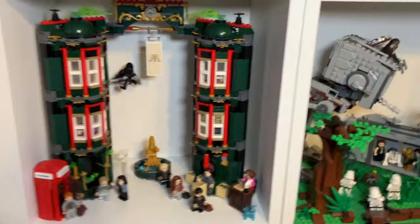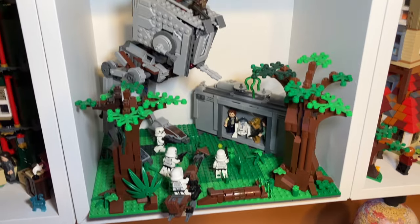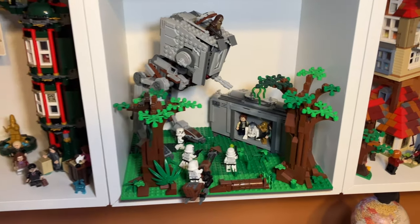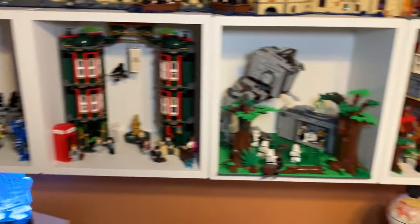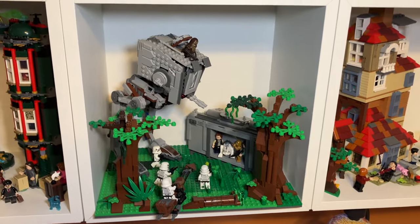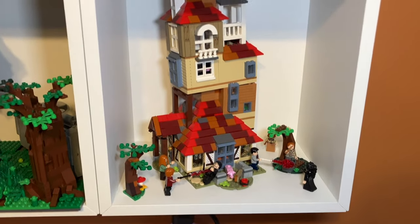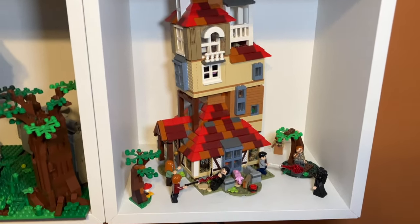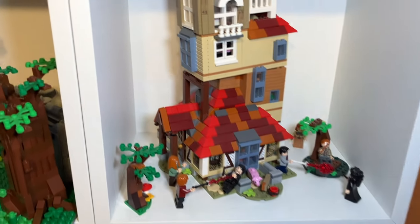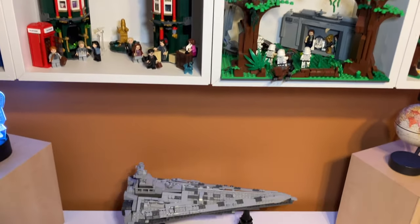Next to that we have my Endor MOC, which I created about a month ago and made a short about. I made it specifically to go in this cube because I didn't have anything to fill it. The one problem is it's the only one of the four with a base plate, so it comes off the end a little, which can be annoying — but I do like the MOC. To the right we have The Burrow, another Harry Potter set. Harry Potter is kind of dominating this display area, but I do have a lot more Harry Potter sets than Star Wars, so that's why.